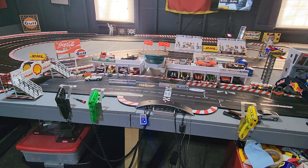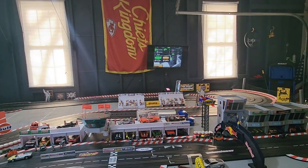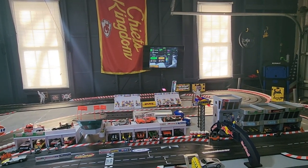I think that covers the basics of a digital set. With analog, your controller works one lane and that's it — you don't have any of the pit features. I don't think there are apps available for analog to time your cars since there are no sensors. But with this app it keeps track of all the laps I've done on my cars — I can see, 'Oh, this car's got 800 laps on it, might be time for some maintenance.'